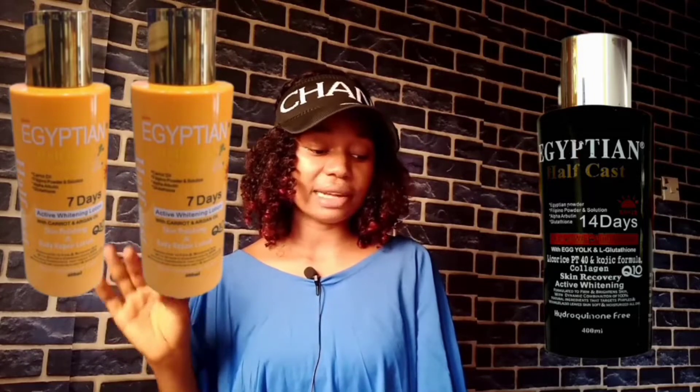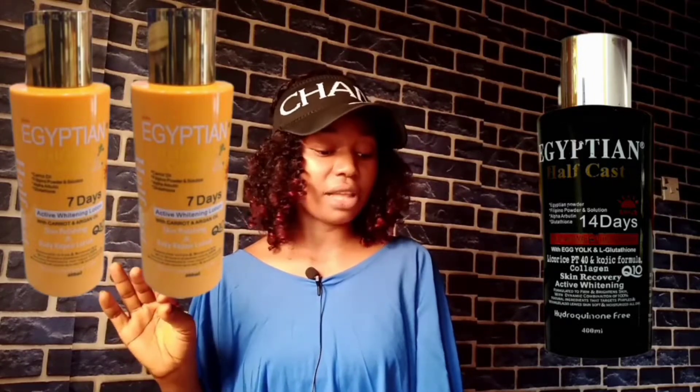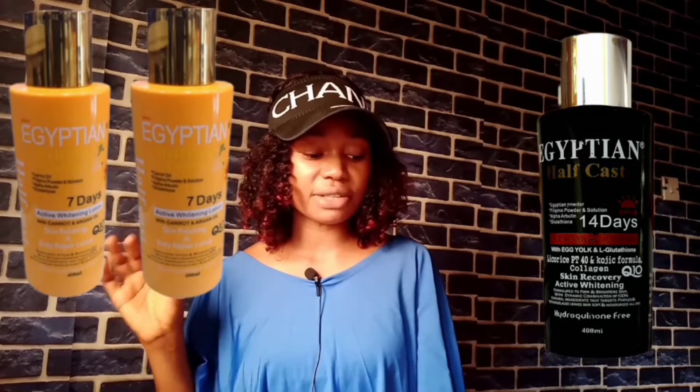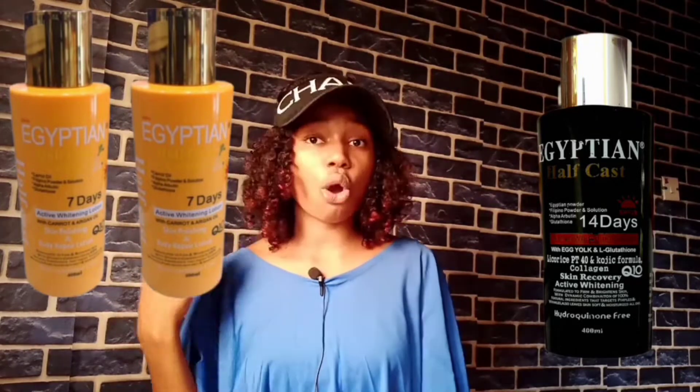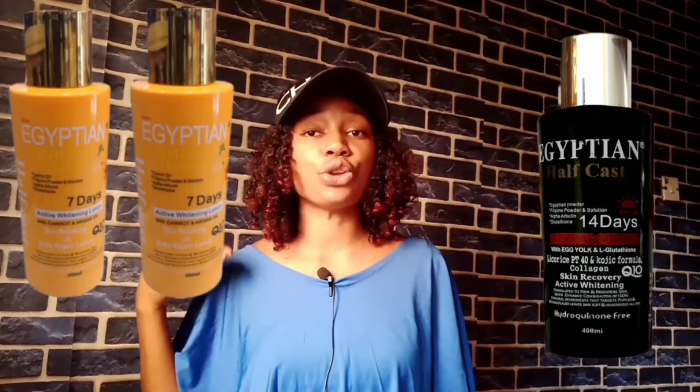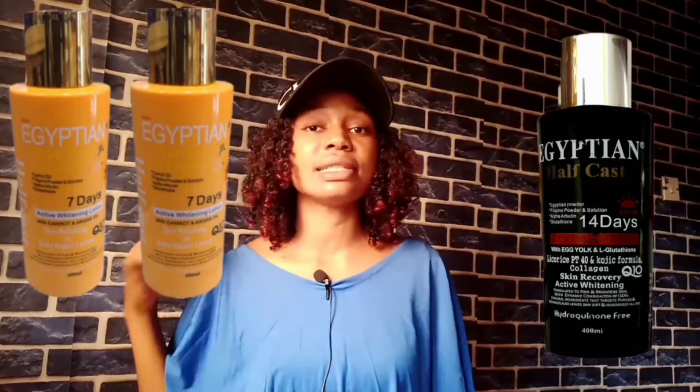This is what the manufacturer wrote on the body of the lotion: formulated to firm and brighten skin with a dynamic combination of 100% natural ingredients that targets pimples and wrinkles, and also leaves skin soft and moisturized all day. They also state it is 100% hydroquinone free.